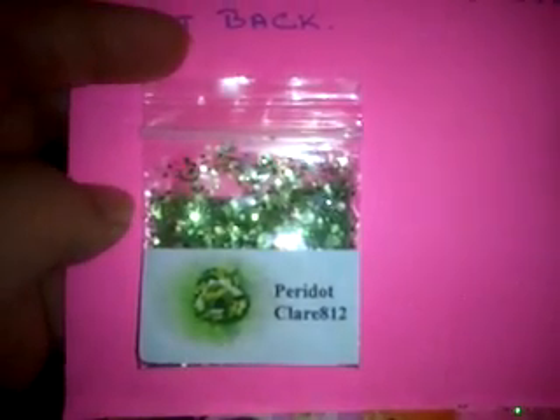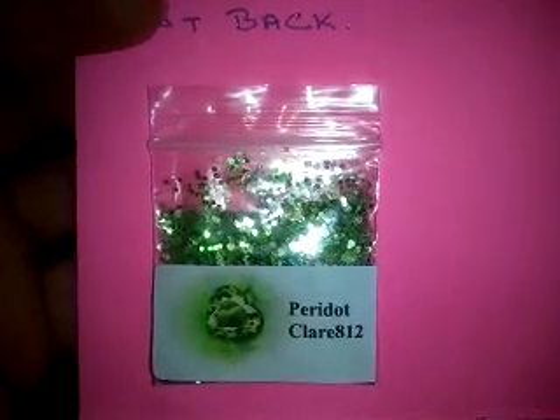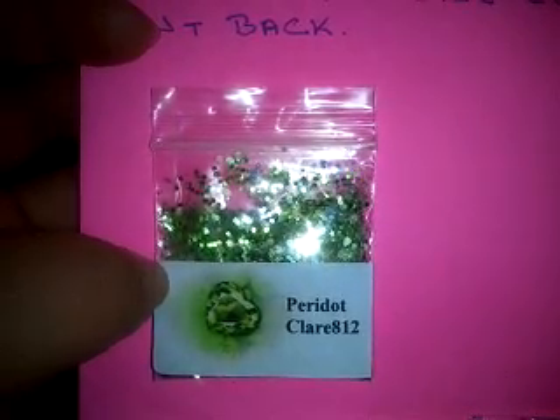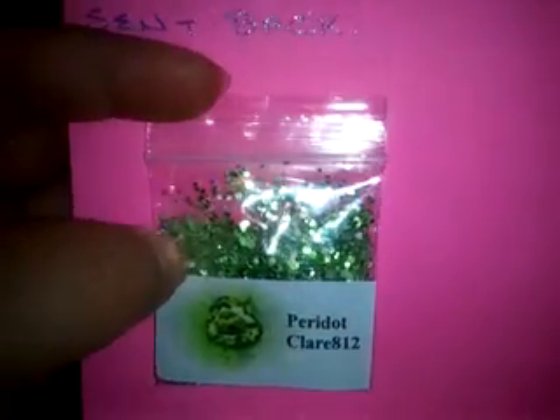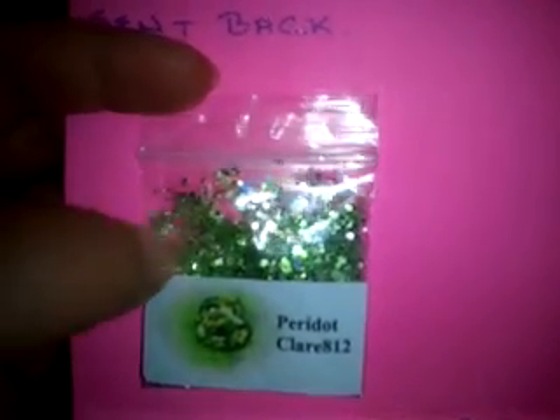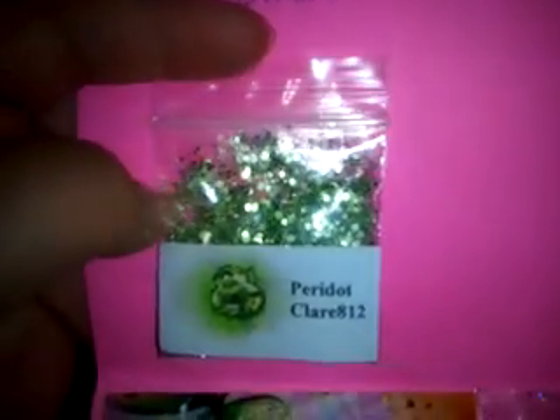So for her mix that she has included for us — which is so nice because the host technically doesn't have to send anything, but thank you so much — hers is her August birthstone, the Peridot, and this is a chunky green mix. There's some clear, iridescent, some matte hexies, and then there's these little butterflies — or someone said they're like Minnie Mouse bows. They're silver and I'm not too sure if they're holographic, but they're deep inside. Thank you for the green mix. My sister, actually, this is also her birthstone color. It would be really cool to do her nails with it, but she works in a bakery so she can't have nails. Boo for her.